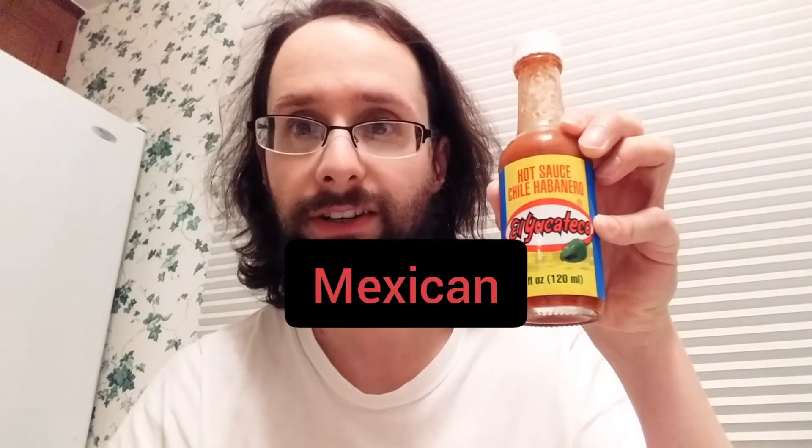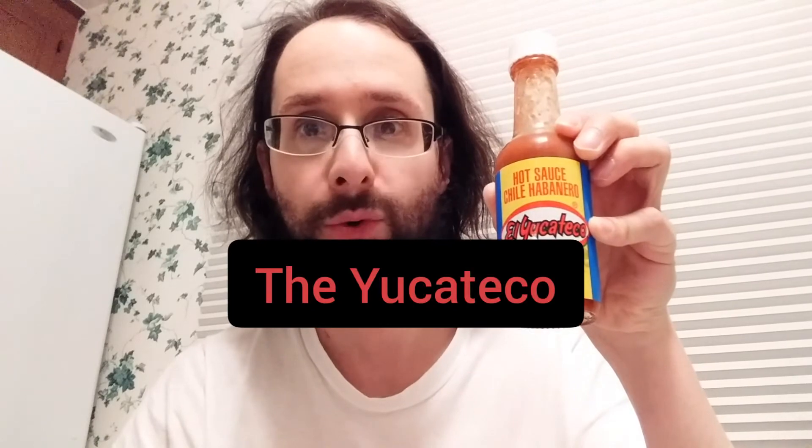El Yucateco — which is of course Mexican for 'the Yucateco.' You may recognize this from your favorite burrito place. It's fairly common in a lot of Mexican restaurants or burrito and taco joints. I've seen it around. I think I sampled it years and years ago and didn't really remember it too much, except I knew it was going to be a little on the spicy side — and it is a hot sauce chili habanero.